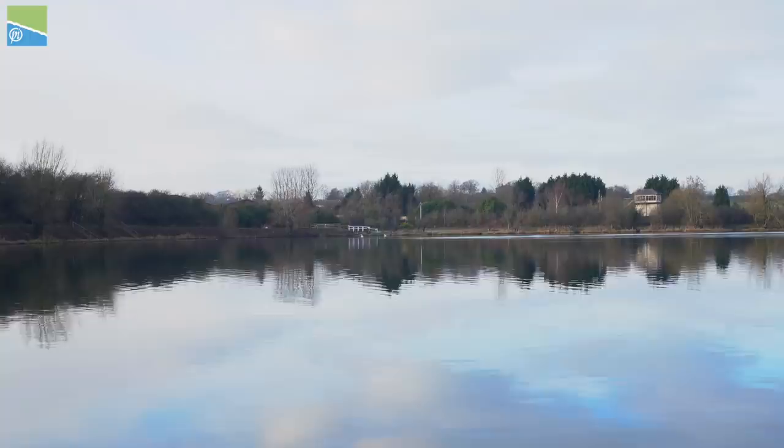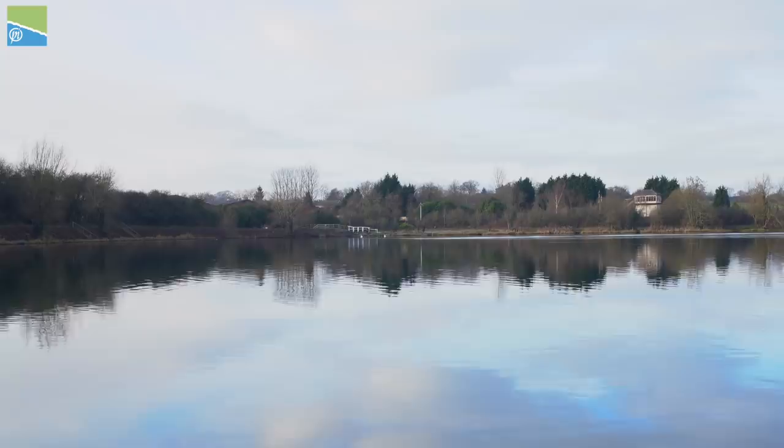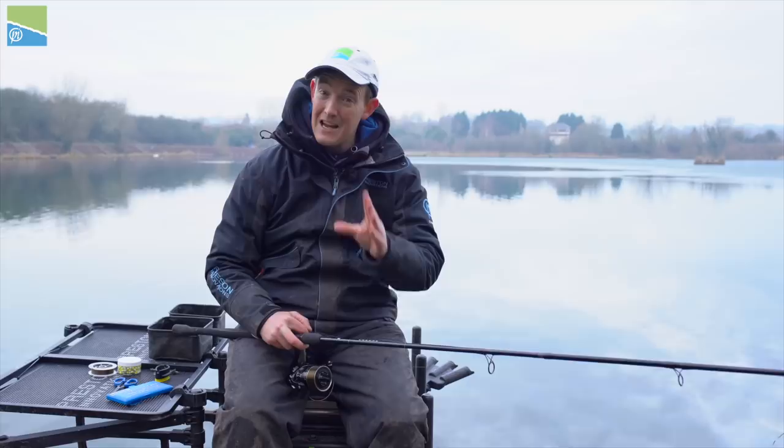You're joining me today at Butterly Reservoir, which is a fantastic place. As you can see, there's a lot of ice on today, which isn't very handy for fishing. But that's not why we're here. We're actually here to run through a little bit of casting and to try and help you improve your casting, because casting is a massive part of any fishing you're likely to do with the feeder or with a waggler. So let's run through a few things that can help.